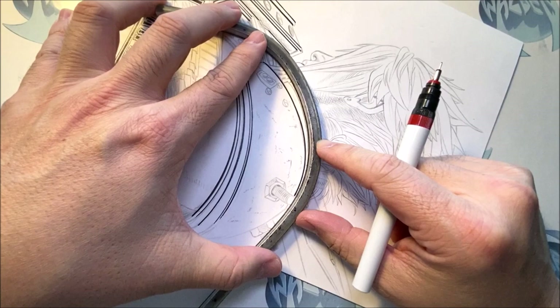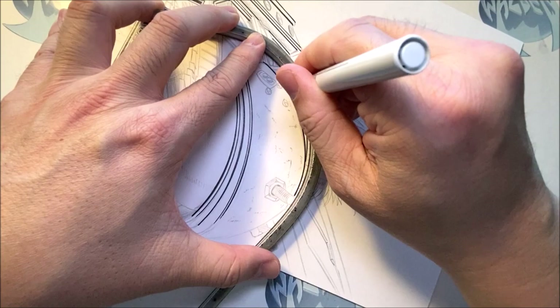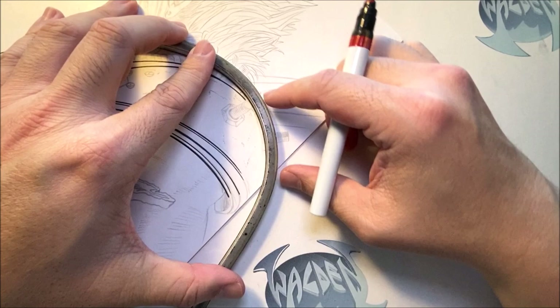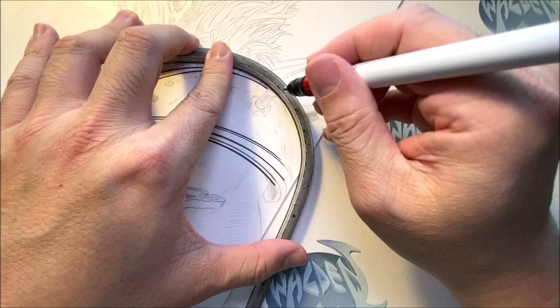This is a commission sketch, but I'm making it as if I'm making something for publishing. For those of you watching this video for the first time who don't know who I am — my name is Walden Wong. I'm a comic book artist. I do work for Marvel Comics, DC Comics, Dark Horse, Disney — pretty much all the publishers. I've been doing comics for a while now.